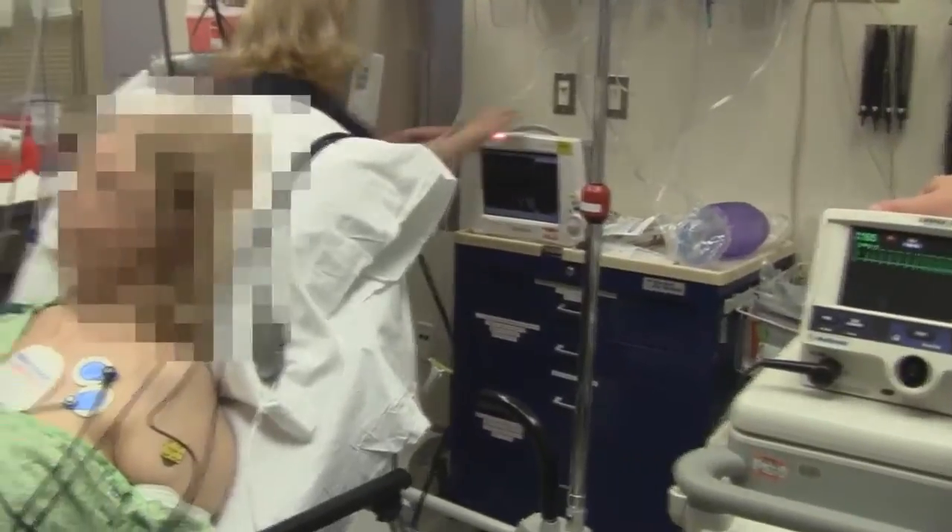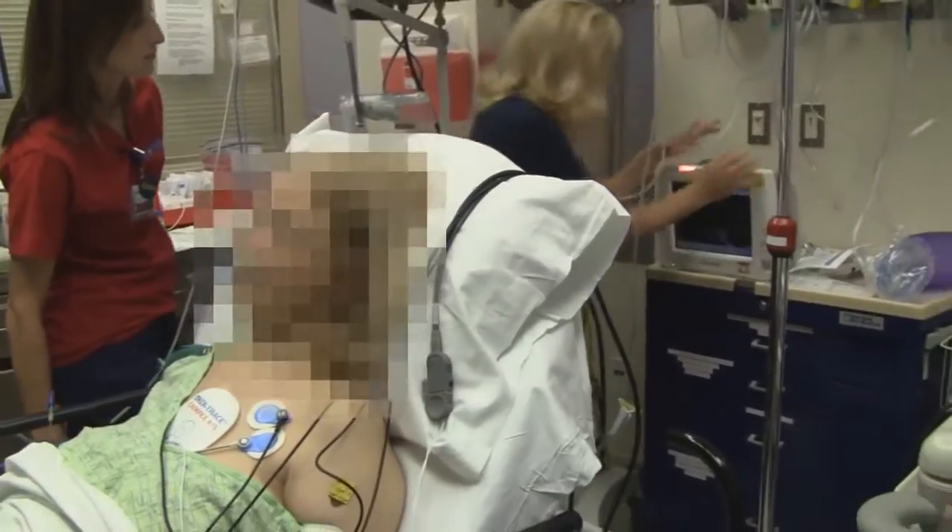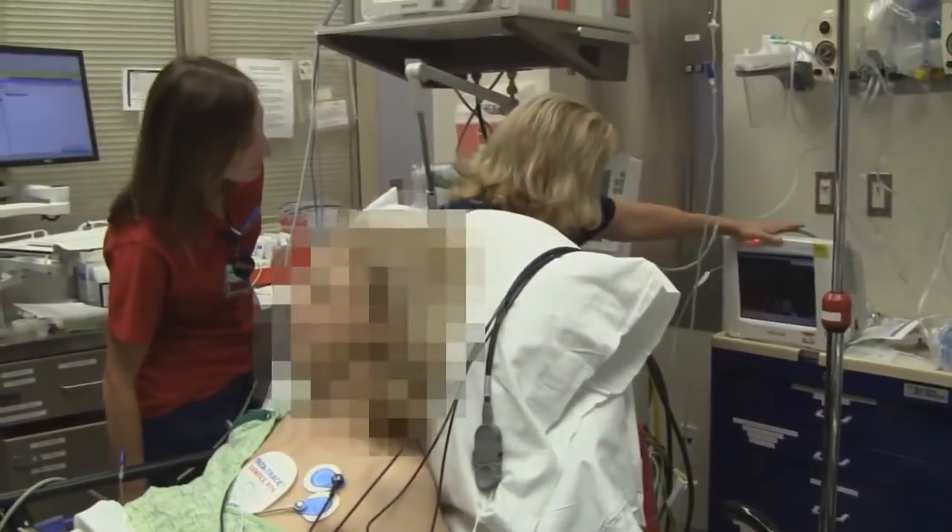Suction's ready. Airway equipment's all ready. End-tidal CO2 is on. Nursing staff, do you mind being on YouTube? No.